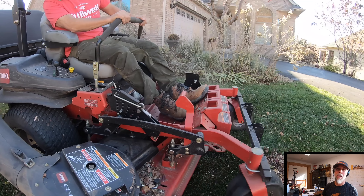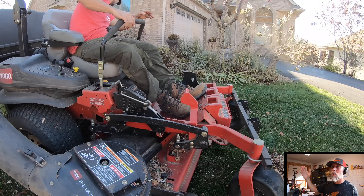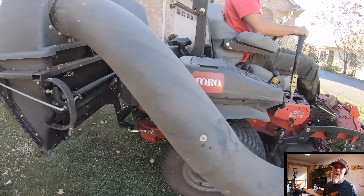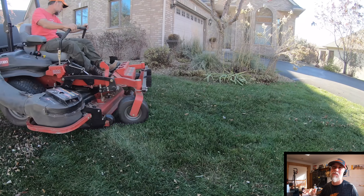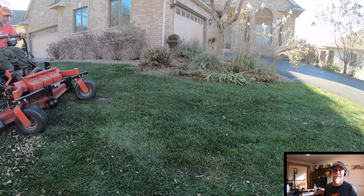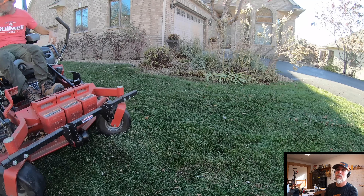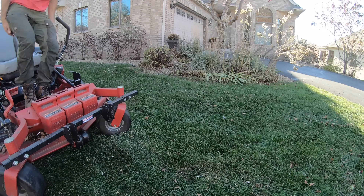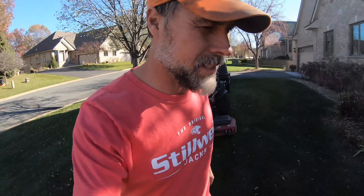With this bagger you've got to get the deck height adjusted just right or you just blow everything away. The leaves have got to be pretty dry for this thing to work without any problems. If the leaves are wet, forget it — not with this one.